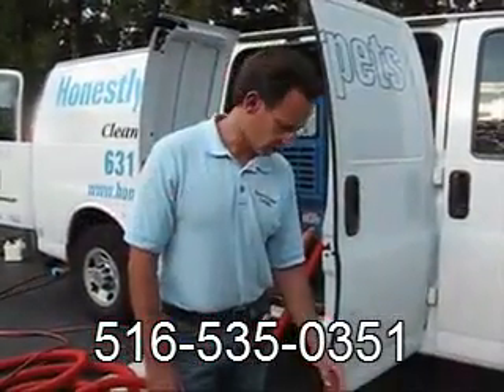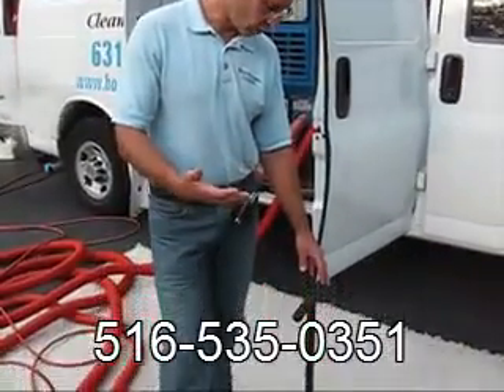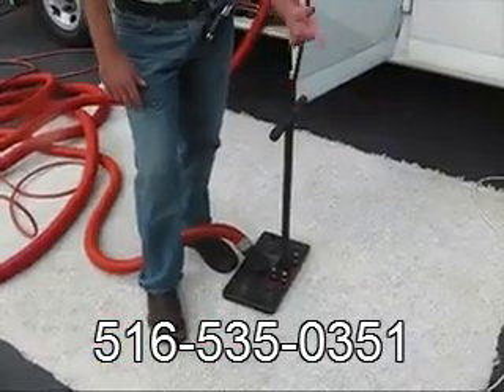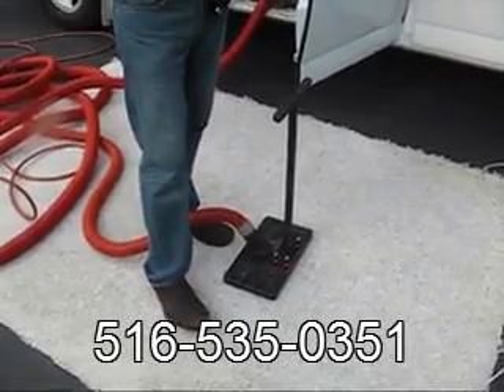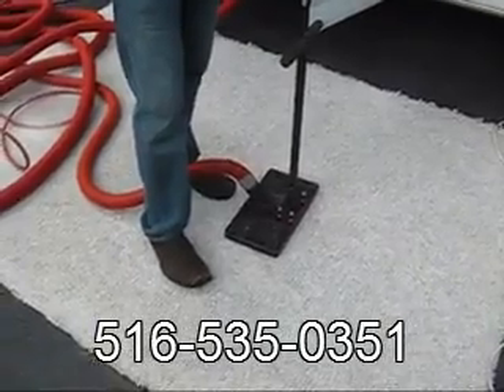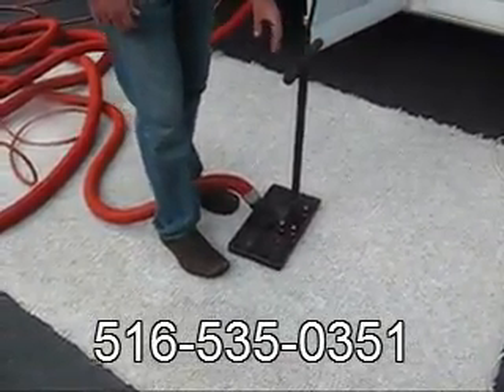This machine is called a waterclaw. It's used in situations where there's some kind of water situation or flood where the carpet padding itself gets flooded. Another situation where it's used is odor control problems. If a dog urinates on the carpet, you can saturate the area with various agents that kill and neutralize the urine, and then use the waterclaw to extract it out.